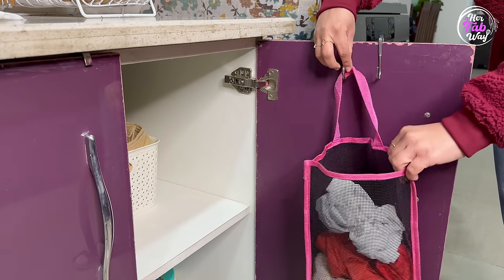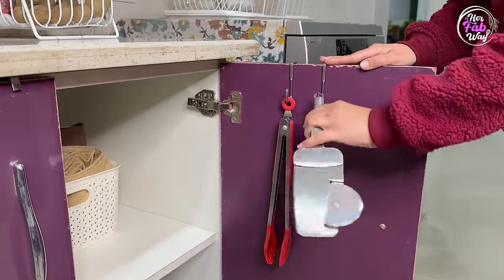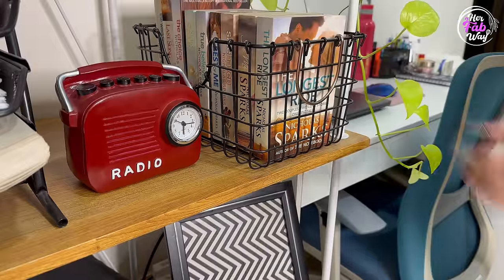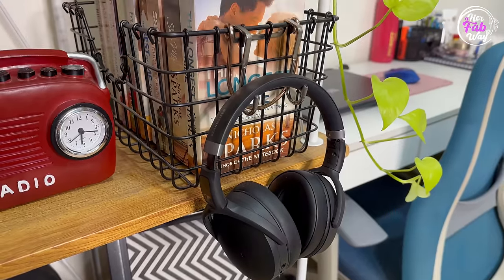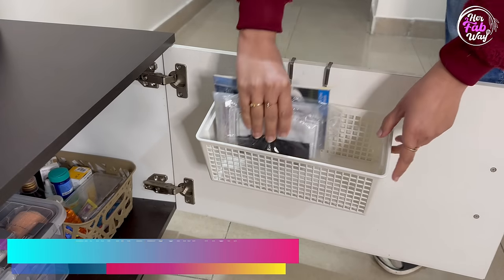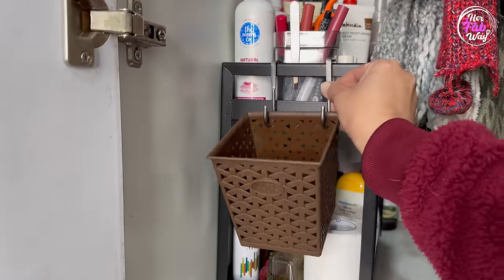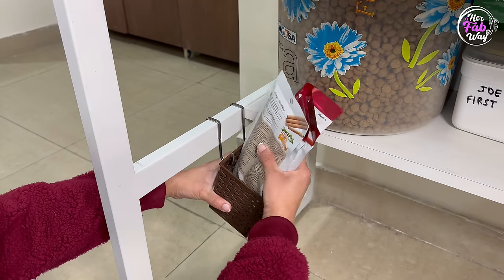The pull-out sliding hooks can also be used in the kitchen for an extra fabric bag, for some kitchen tools, or for kitchen napkins. I also use them for my headphones on my workstation — this way I save desk space. You can also use them for extra baskets, like for keeping medical supplies. These are just some examples, but for creating any extra space, these hooks are just perfect.